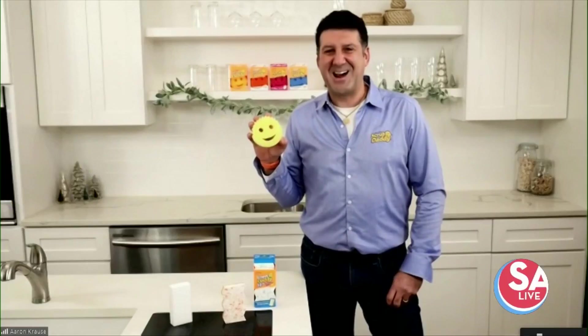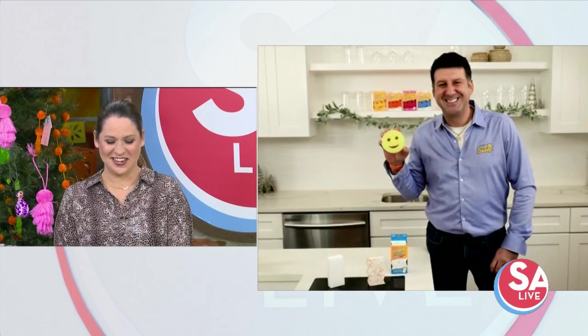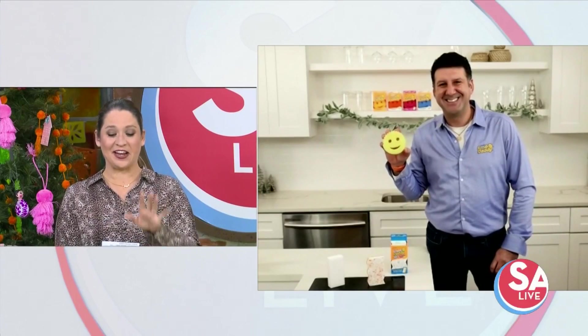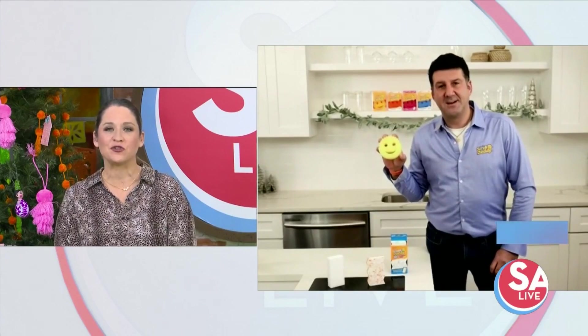Good afternoon. You can say we've cleaned up — yes, you have! Now tell us about Scrub Daddy and its accessories. What makes them so special?